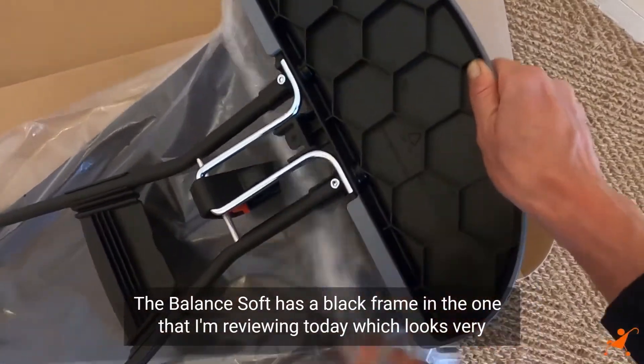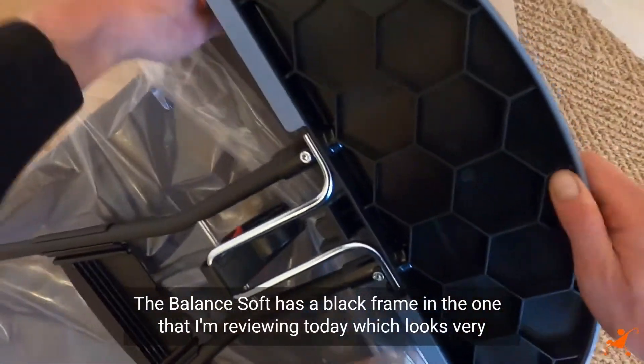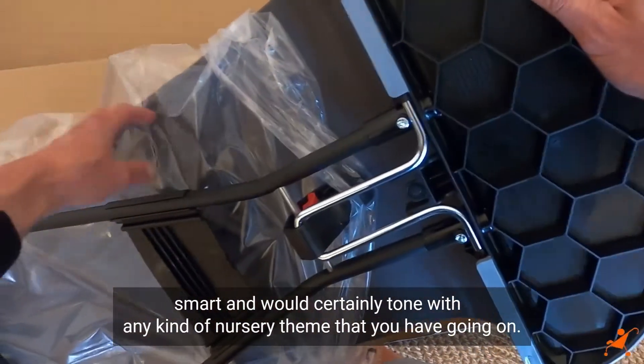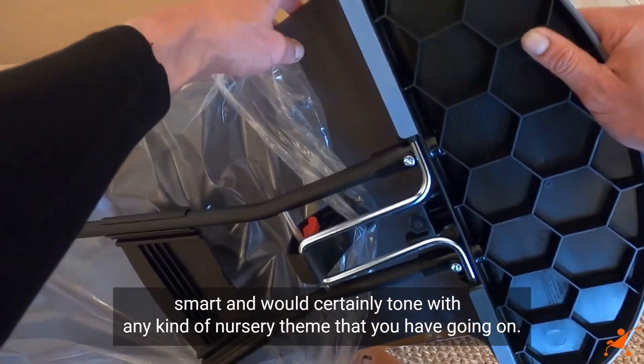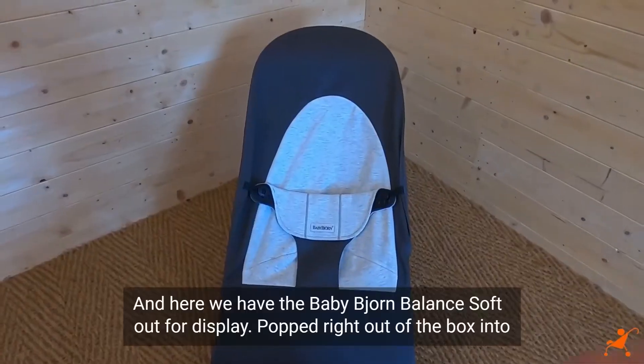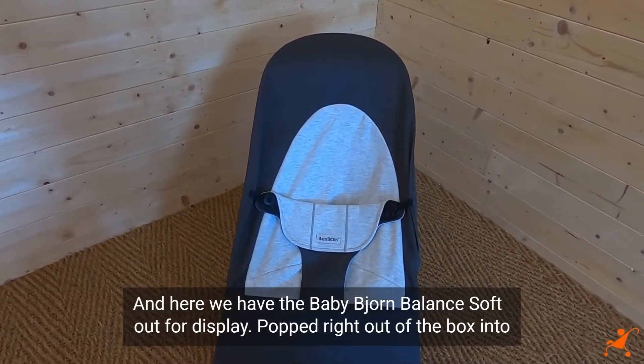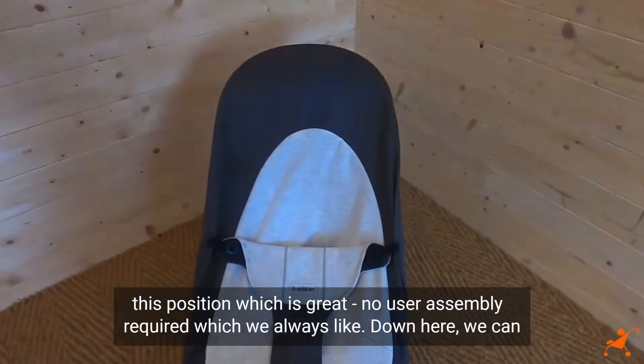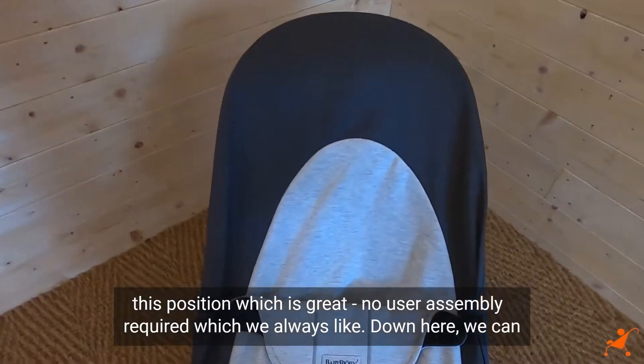The Balance Soft has a black frame in the one I'm reviewing today, which looks very smart and would certainly tone with any kind of nursery theme that you have going on. Here we have the BabyBjorn Balance Soft out for display — it popped right out of the box into this position, which is great. No user assembly required, which we always like.